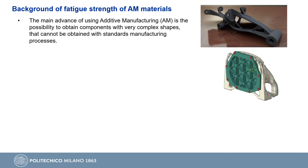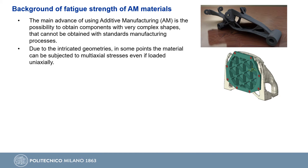The main advantage of using additive manufacturing processes is the possibility to obtain components with very complex shapes that cannot be obtained with any other standard manufacturing technology. Due to intricate geometries, some material points can be subjected to a multiaxial state of stress, even if the component is loaded uniaxially.